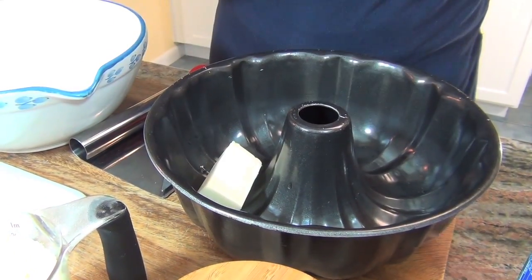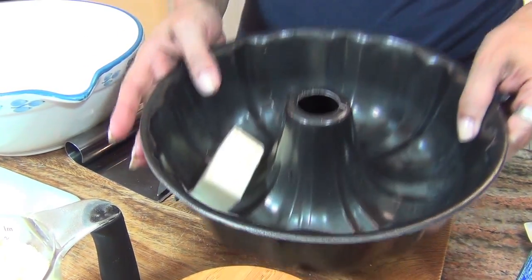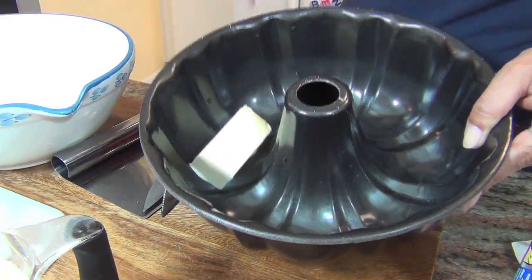Take a half a stick of butter, plop it in the pan, and preheat the oven to 350 and put it in there until it's melted and then take it out.